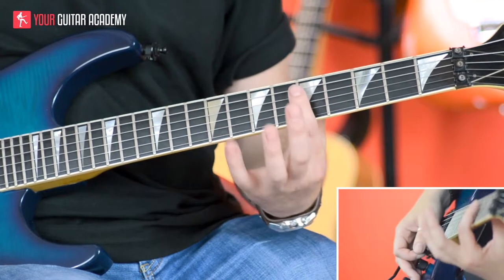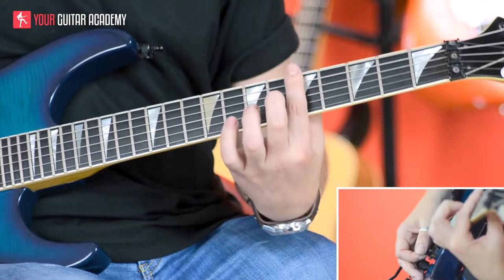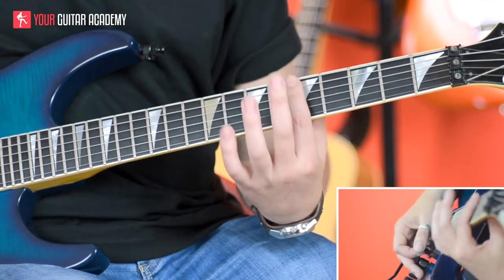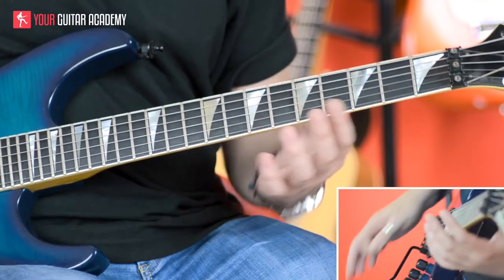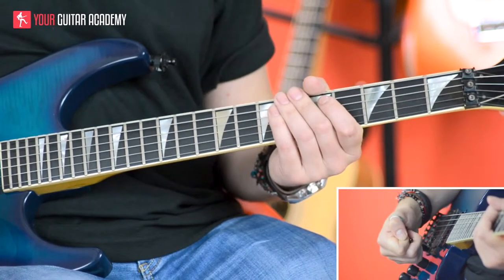I'm using my first finger there just because it's already in that position — it's already at fret five. So I'm going to be using my first finger to play those harmonics. You're just lightly resting your finger above, exactly above the fret itself — right above the fifth fret wire — lightly touching the strings, then letting go and depressing the bar nice and smoothly.